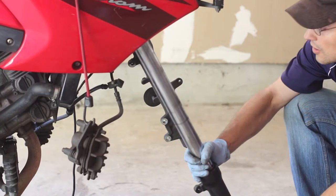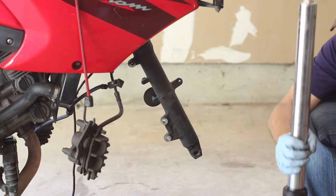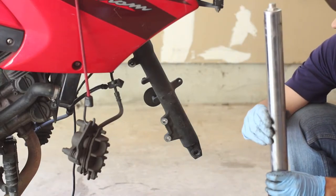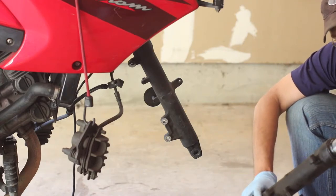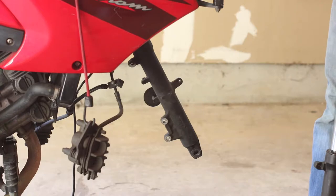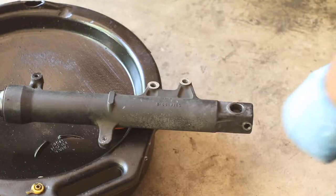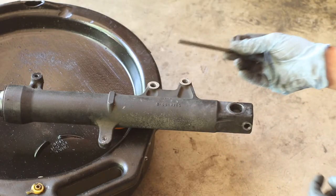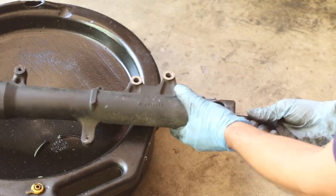The fork just slid out - perfect. I didn't have to raise it up anymore. This is one of the reasons I really like having a center stand on a bike - it makes it so much easier. What we're going to do now is remove this fork seal and check the oil. I'm going to put a 6 millimeter hex wrench in here and then loosen it up.